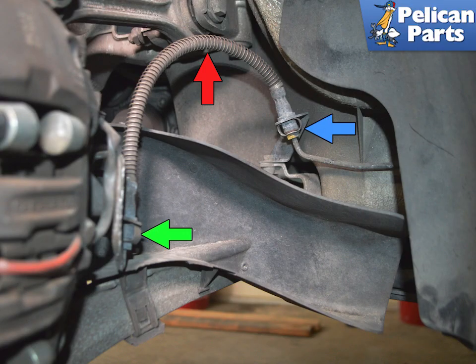The rear brake line (red arrow) connects to a mount in the chassis (blue arrow), and to a mount on the wheel carrier (green arrow). There is a small hard line from that clip to the caliper.